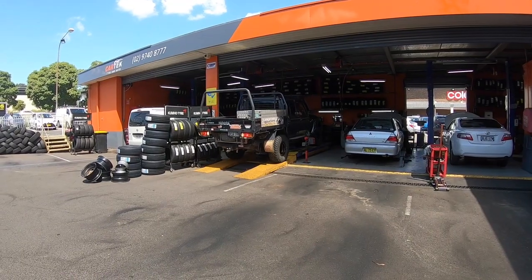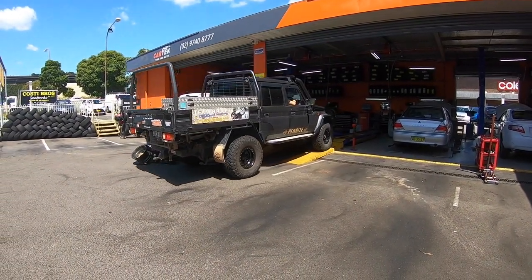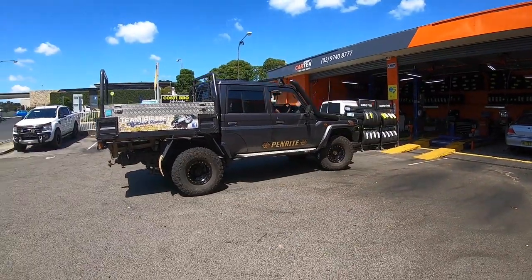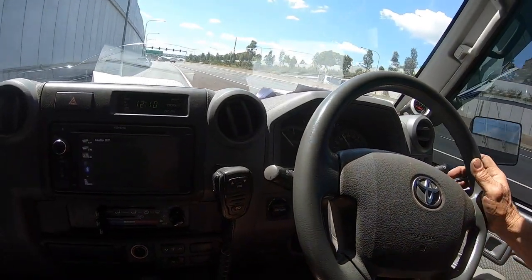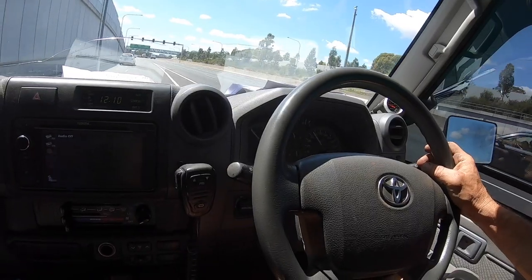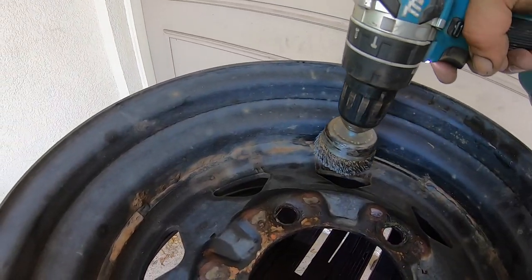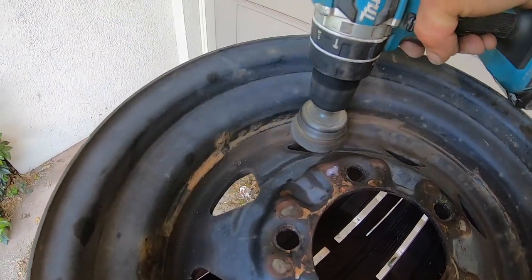We'll be back next week with some more tires and rims. We're at 80 km/h here and the wheel's dead straight — balanced up nice. At 90 km/h we're good. We'll treat all the rusty areas before it goes to paint.